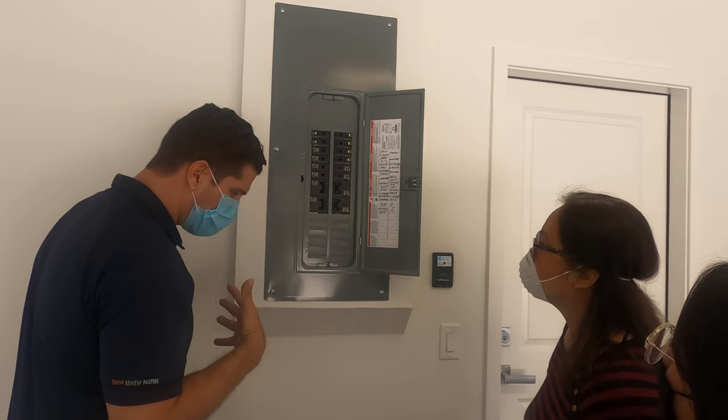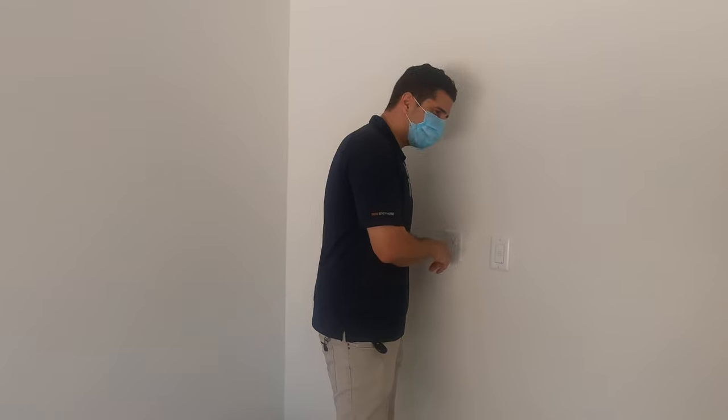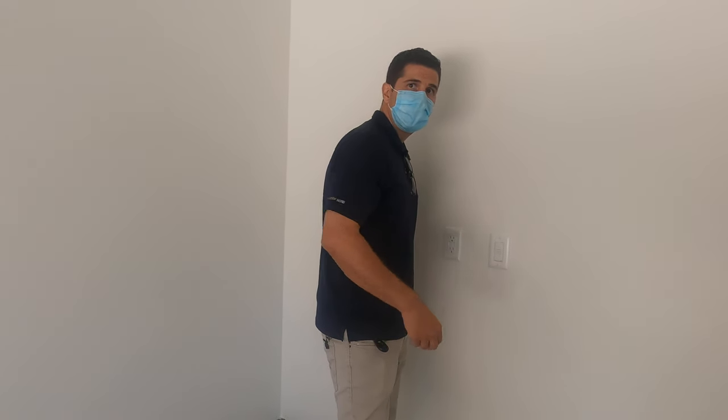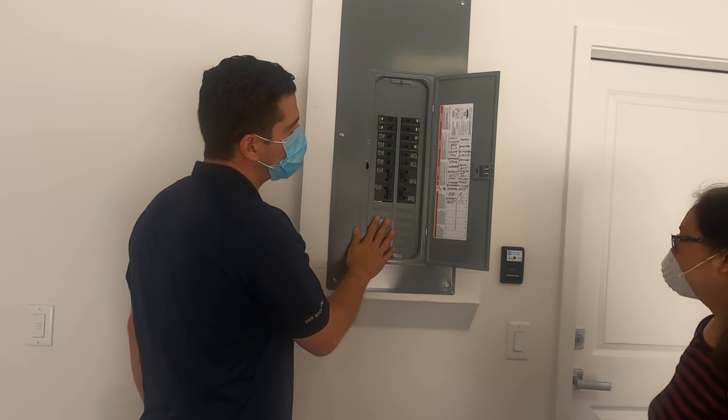If you ever lose power, I always say if it's a kitchen, bathroom, garage — anywhere there's wet stuff — first look at the GFI. Second, come out and look at the panel and see if one has tripped.